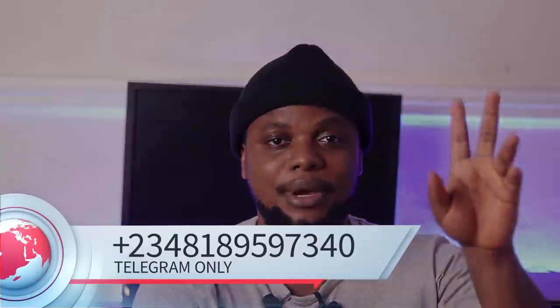Don't forget to subscribe and share this with other people who might be interested. If you're a beginner or want to brush up on your skills, I offer online courses. I'll be showing a demo on how to make a jumpsuit for you to watch and decide if online learning would be convenient. If you're interested, send a telegram message to the number on the screen.